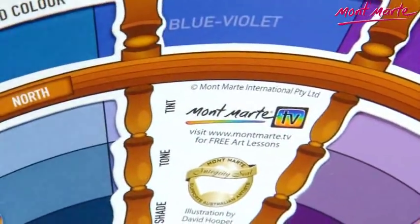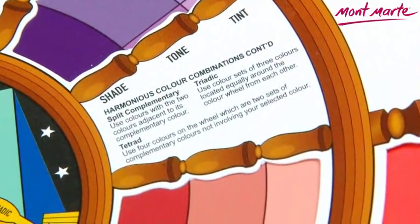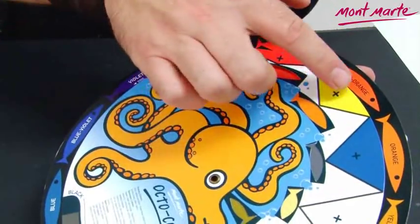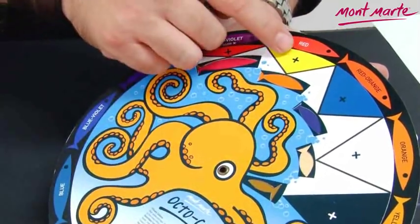The octo color wheel also features a tint, tone, and shade guide to aid you in tonal color mixing. If I flip my color wheel over, then I gain guidance on what my chosen color will change to when I mix another color with it.